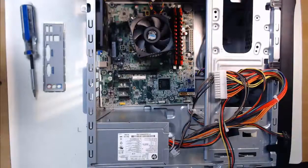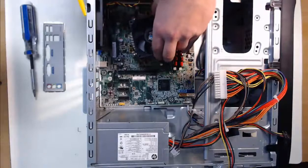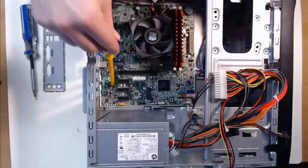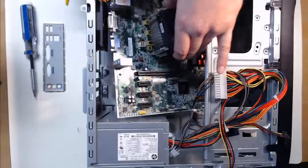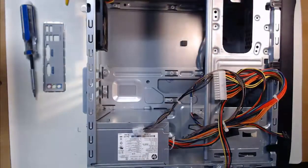Step two is to locate the exact standoffs that are needed by looking at the screw hole locations. If you take a close look, you can shift the motherboard and find the exact screw hole locations that will be needed. Step three is to remove the motherboard and then screw in the standoffs at the correct locations. Since my computer case does not require this step, we're going to continue on.